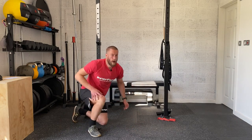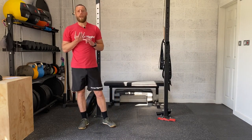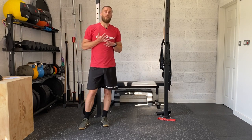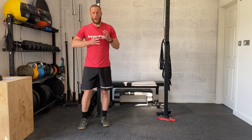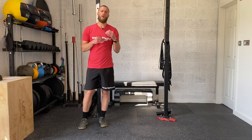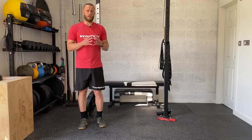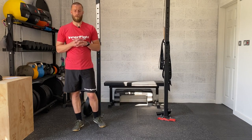So, heel-toe walks, then into glute bridge, then into hip series, and then into that cat-cow. One round on that — do each movement one after the other, nice and controlled, nice and steady. Remember, it's a warm-up — it's not for speed or time, it's for quality. So take time with those exercises, just the one time through.